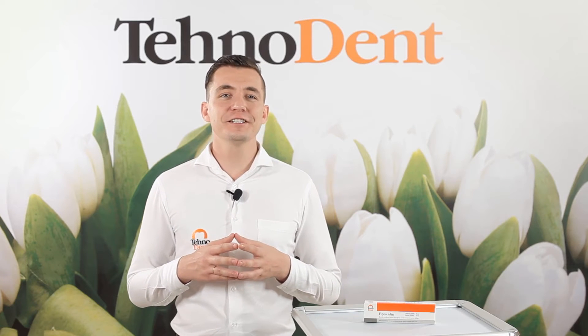Hello dear colleagues, my name is Alexander. I'm a doctor and also leading expert and a member of company Technodent. I help medical practitioners to choose the best possible materials for daily medication.